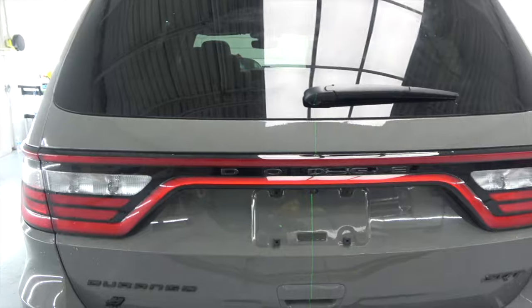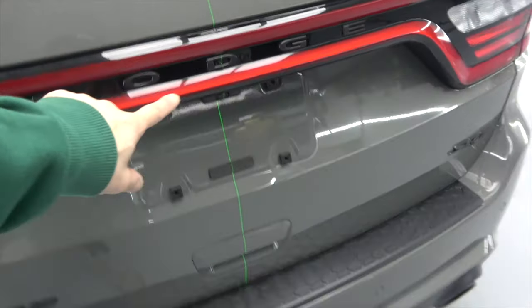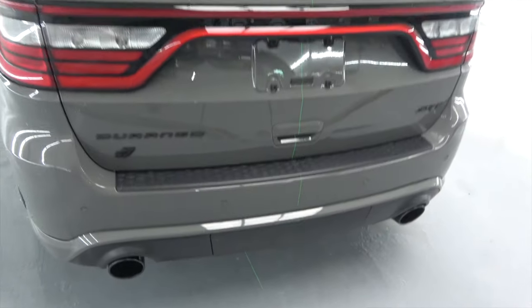Now I'm gonna do the rear part, and this one is fairly simple as well because it's got a door handle, a logo, and a sensor on it, so it's easy to find the center. Once I find the center, the main first step is done and I'll move on to the second part.